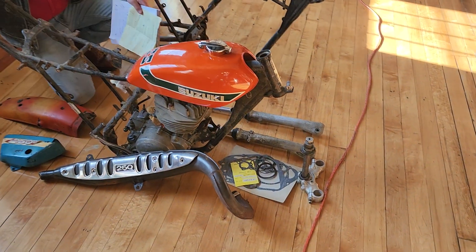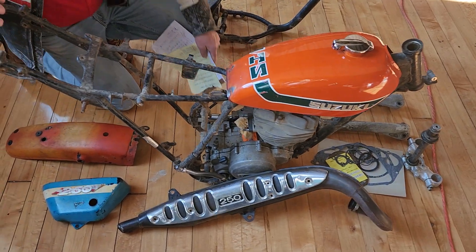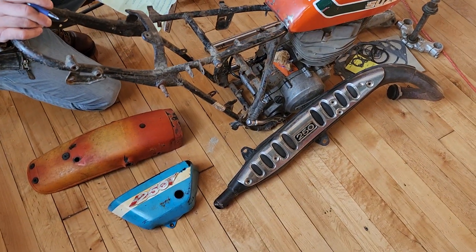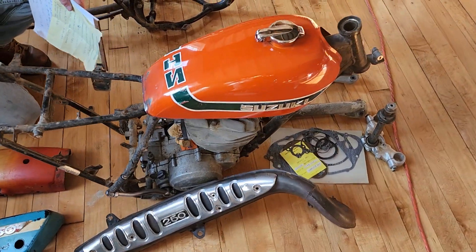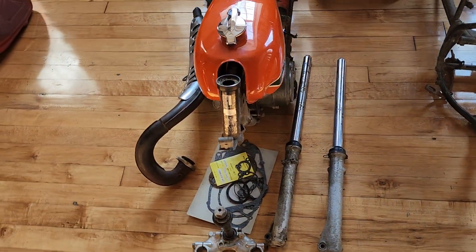Guys, we got here a classic Suzuki TS 250 that was dismantled for restoration. Unfortunately, John ran out of time, ended up going to assisted living care and didn't have the time to finish this before. He had 30 bikes — a lifetime of bikes to restore — and he never got to this one.